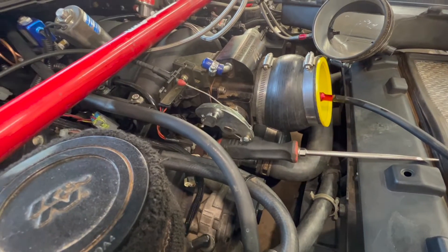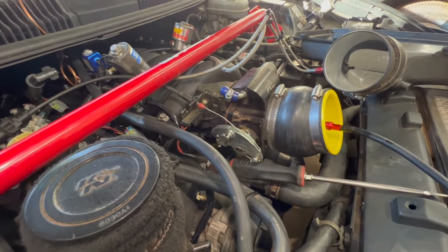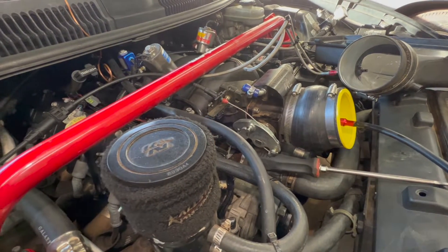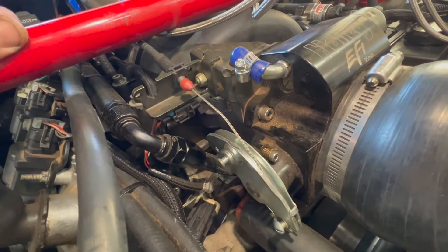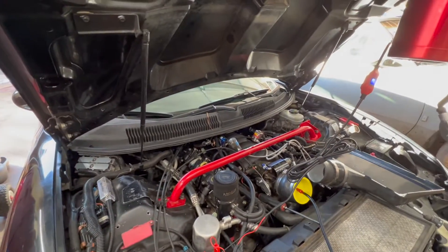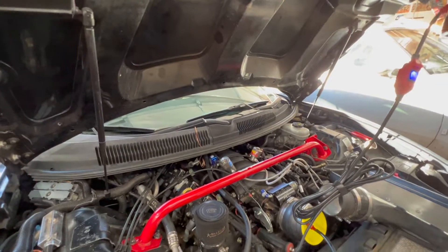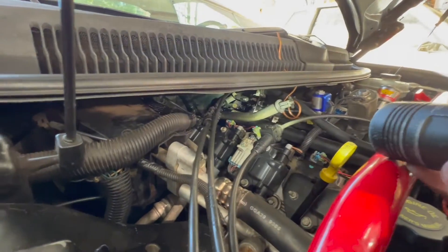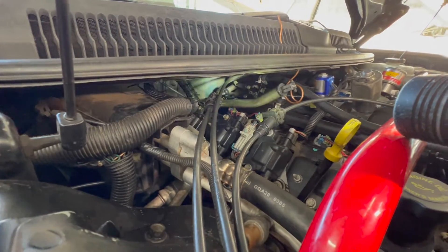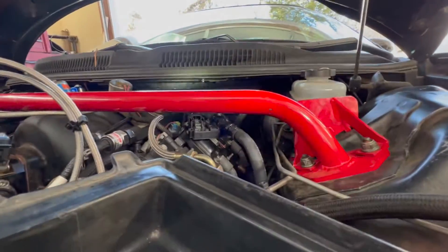You can see smoke coming from somewhere, but I think it's from our throttle shaft area. A little bittersweet — can't find any vacuum leaks; it looks to be put together pretty well. Looking back here for smoke, I was really hoping something would show maybe out the vacuum port in the back, but no smoke at all.